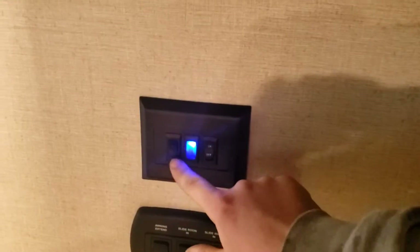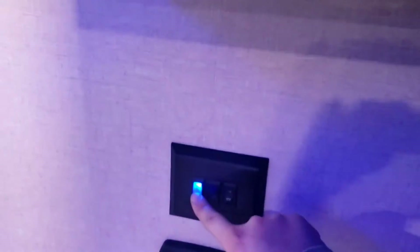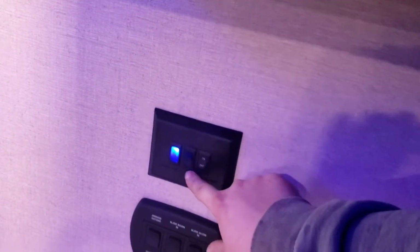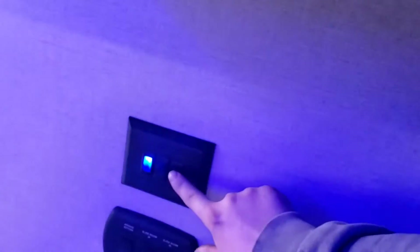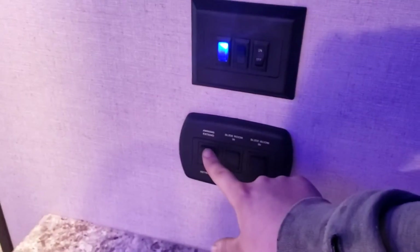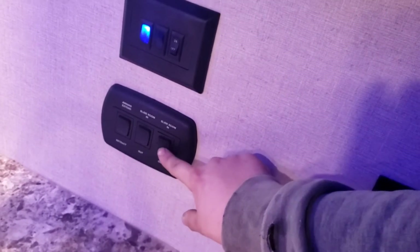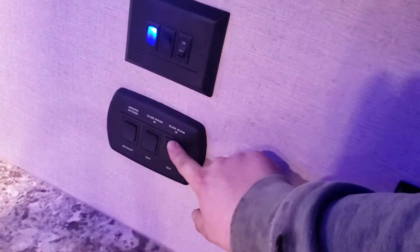There's a GFCI outlet here. These blue buttons control LEDs: one controls the LEDs above your slides, one controls the outside LEDs underneath the awning, and one controls the main lights. Then you have awning controls and slide room in/out buttons — the far right one does this slide out and this one does the other slide out.